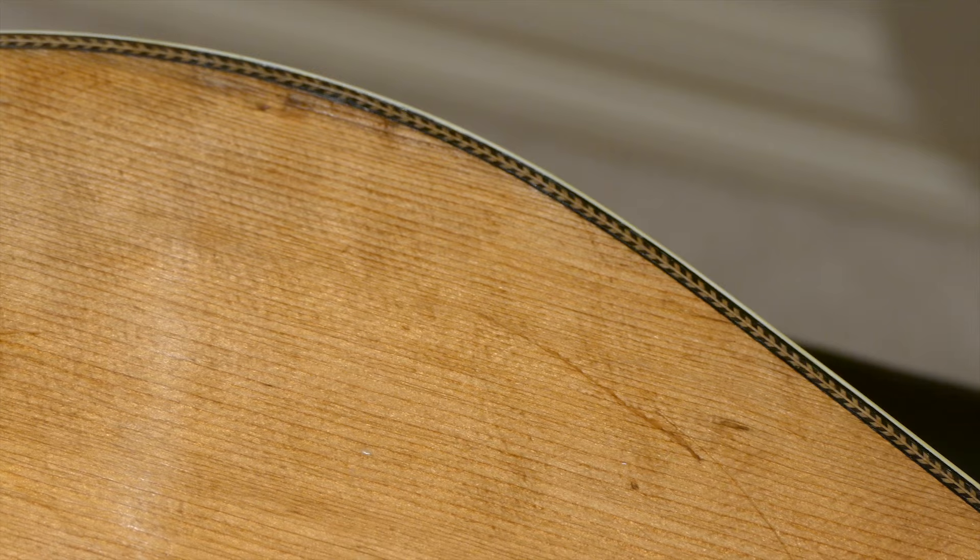I happen to like the T-bar necks better, so it worked out well for me. This one had been sitting in a guy's closet in Texas for many, many years. He had a brand new shiny D-35 Martin that he loved, and every time friends came over for a jam, they would want to get into the closet and see this old beat-up Martin. So he finally decided to take it into a shop and find out what the deal was. I ended up getting it from that shop many years ago. It was a bit of a mess — the neck needed a reset, the bridge was broken, and we had to do some repairs. But when we got it done, it sounded pretty great.